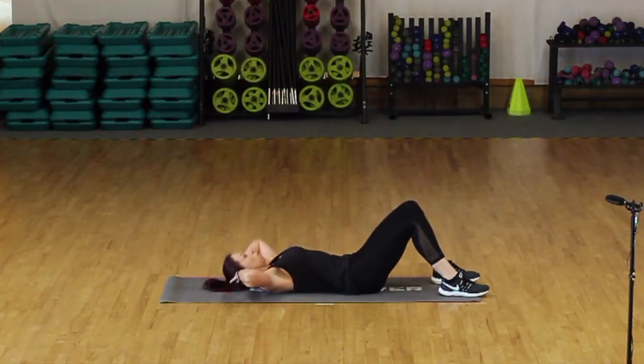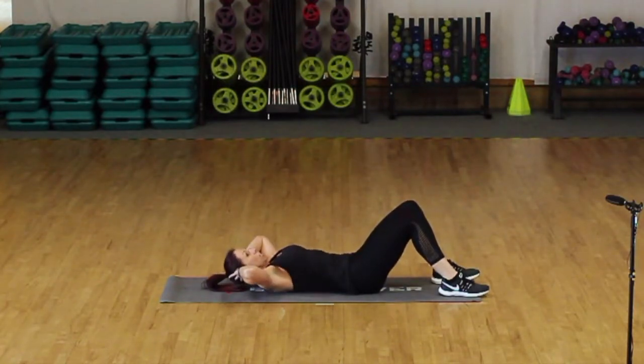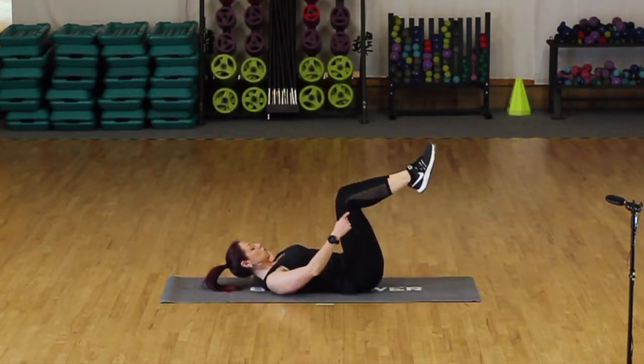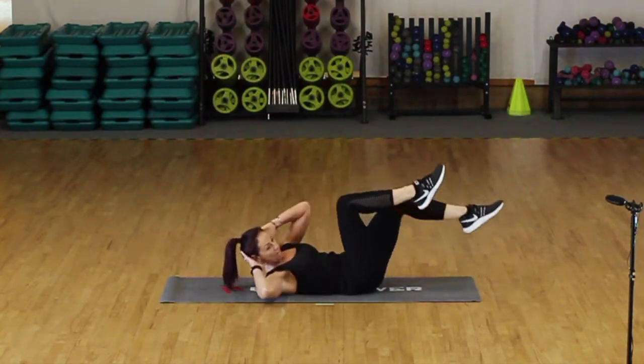We're going to do four more. Last two. Then from there, just bring your feet up so the knees are over your hips. We're going to go across — bicycle crunching, side to side.